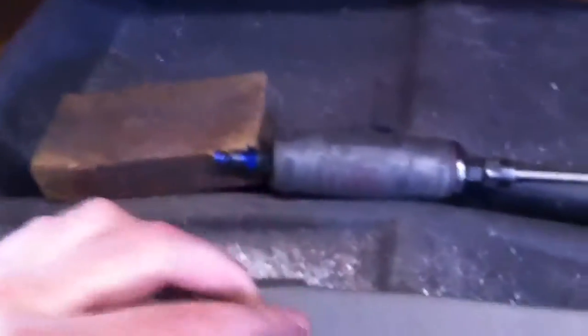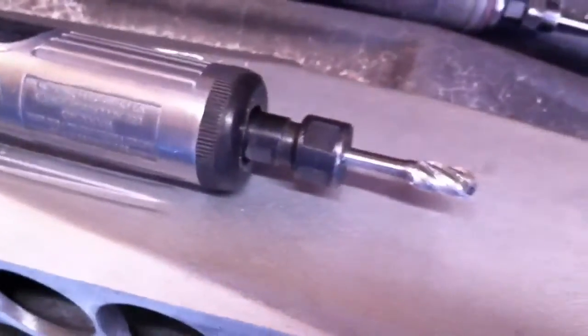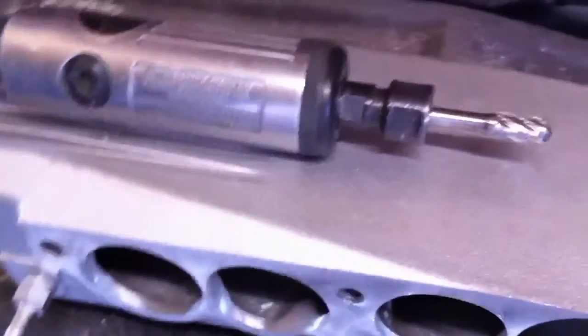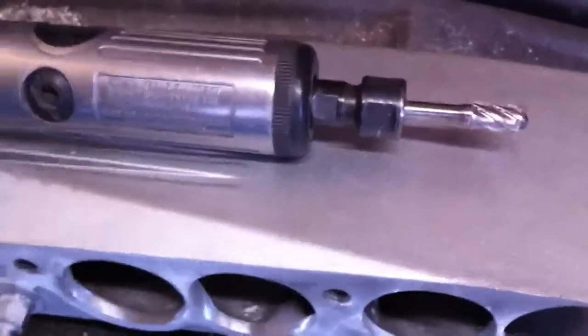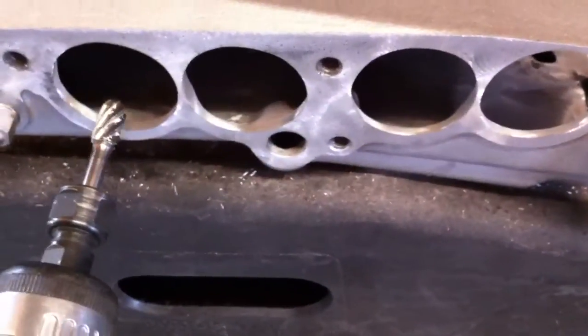Here's another one I use for the same thing. It's got the large flute for aluminum, a different end on it, but it's shorter. It's good for working on the plenum.